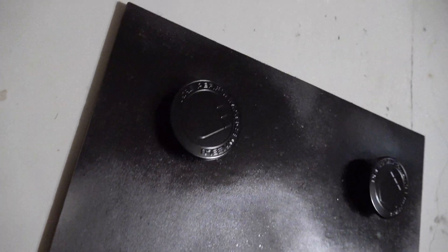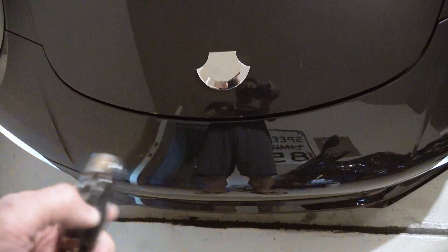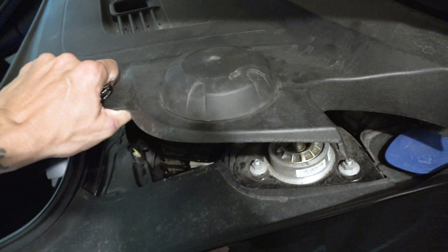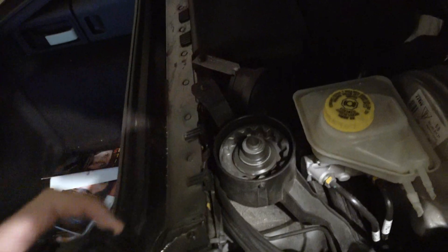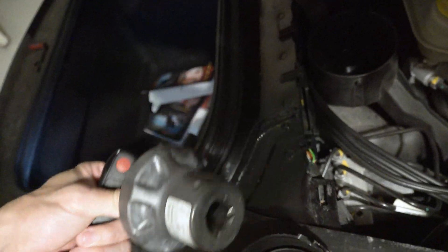The caps are all dry from the paint job yesterday — time to install them. To do this you're going to need the little cap key, which is located up under your front hood — or bonnet, wherever you're calling it. Lift up the two sides; it's going to be over here on the driver's side, right in this little gadget.